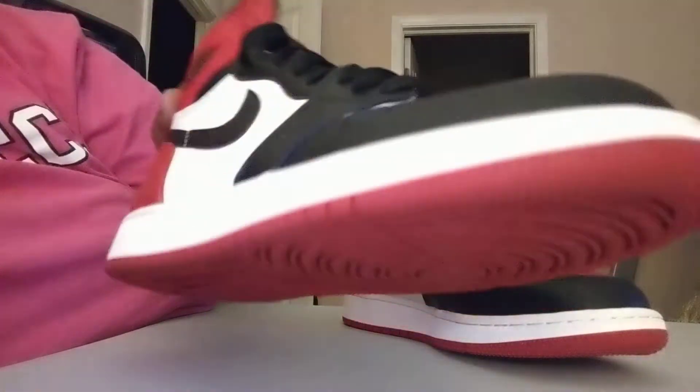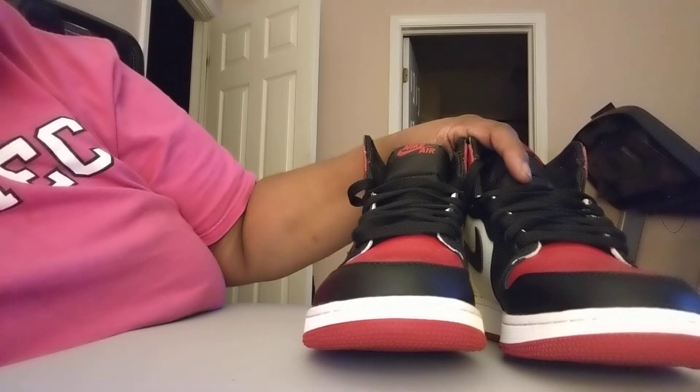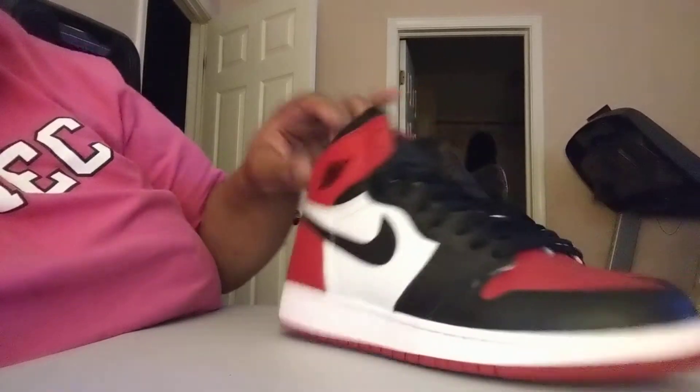I don't want to bring out my other ones to compare them, but this is my third pair of retro ones. Of course, I got the gold toes, the Breds, and then I got the Royals — the Royal ones. And that's it for me, that's all I'm getting. I don't need no more. I got all the different colors that I like — the blue, the gold and black, and then the red and black.